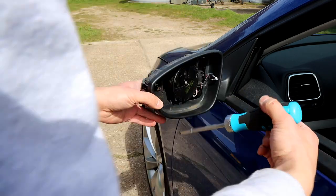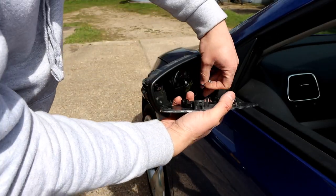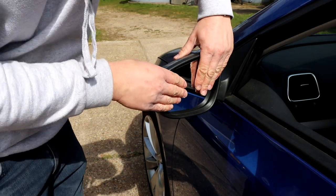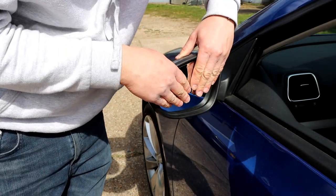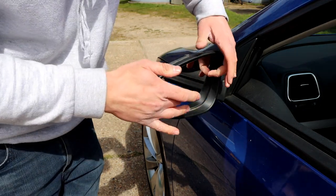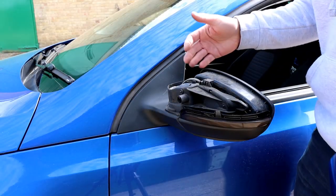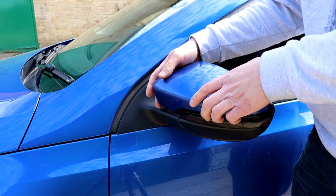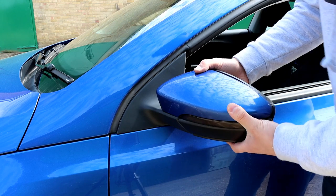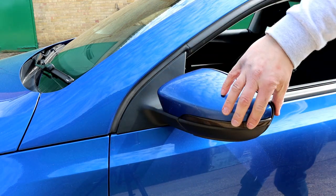Tighten it up a little more so it sits on properly, double check everything looks good, and now we're ready to fit the mirror glass back on. Don't forget to plug it in. Fit it on there - avoid cracking it so apply even pressure around the whole unit. You'll feel it locating and it'll clip in. Make sure it's not coming off anywhere - that's spot on and it's on there. All we've got left is the cover. Locate it properly, make sure it's in line with everything and you'll feel it clipping back on. It will be tight but it'll clip in. Check everything's aligned.